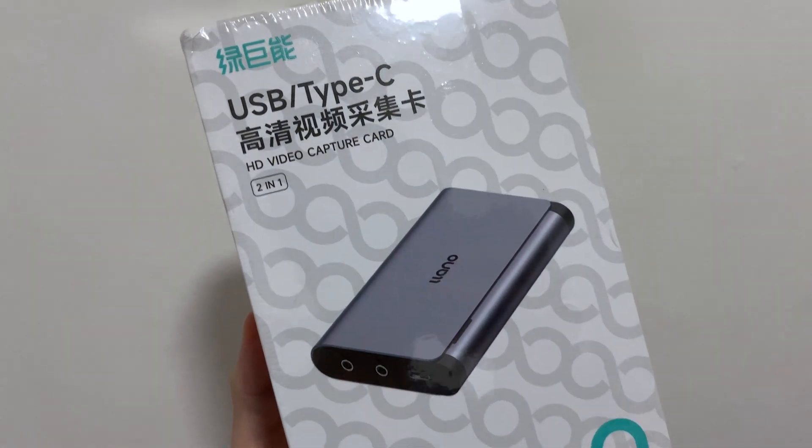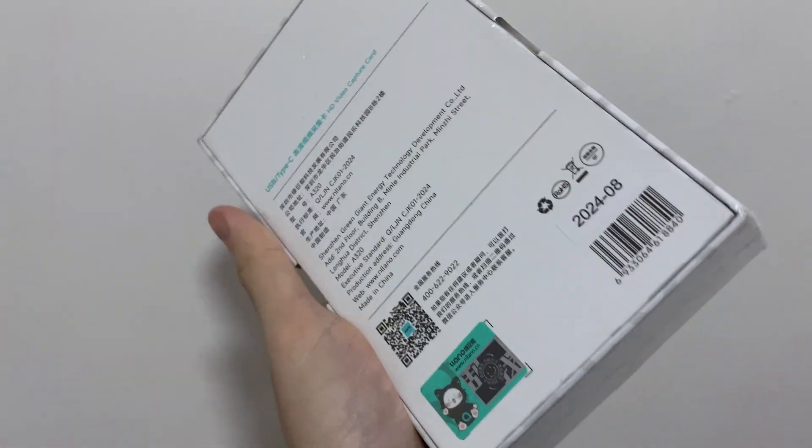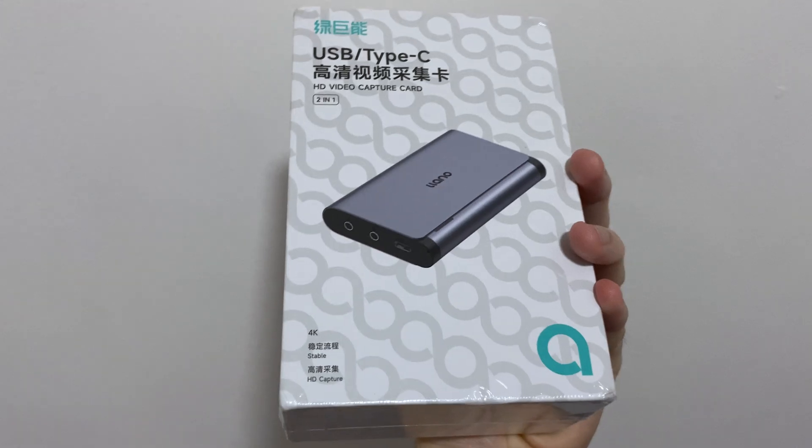So this is the Liano Capture Card — or the Ileano, or the Eliano? I don't know how you pronounce it, because there's not a lot of reviews about this capture card. So I think it's kind of a hidden gem.